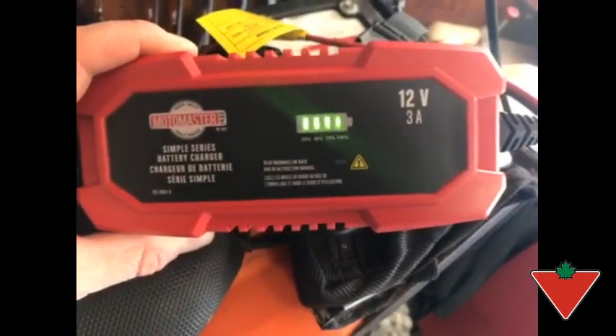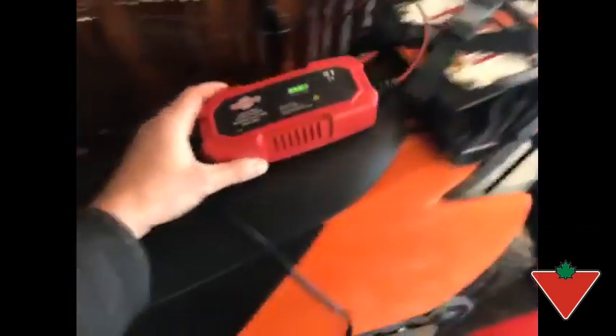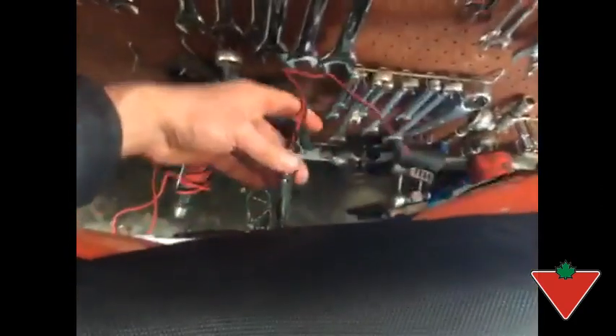I've put the MotoMaster 3 amp battery charger to test by plugging in my motorcycle battery via the simple quick and easy little attachment you can wire up straight to your battery, so you don't have to take the seat off every time.